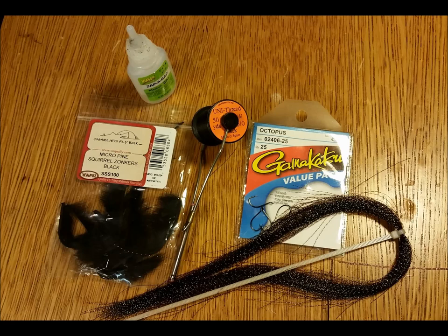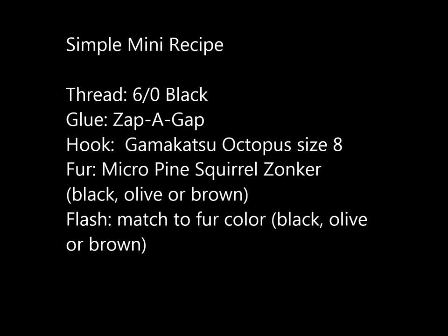The materials you'll need for the simple mini leech are zap-a-gap, micro pine squirrel zonker strips, 6/0 black thread, size 8 black Gamakatsu hooks, and one black flash fiber. The recipe is shown here in text if you need to pause the film and get your supplies ready.